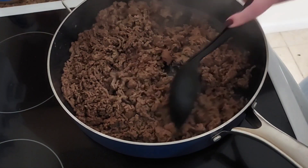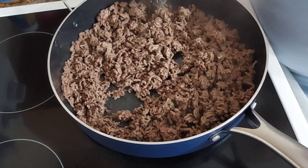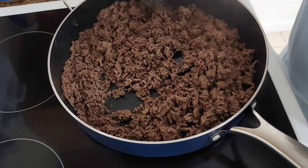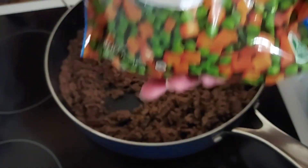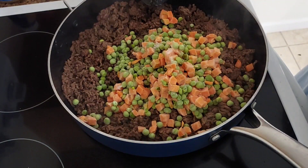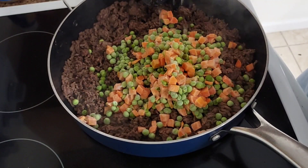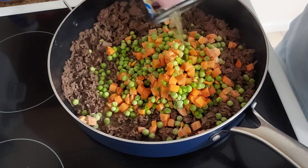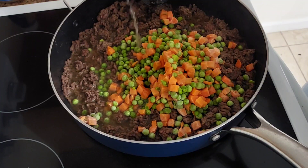I've got this pretty well drained and browned. Now I'm going to add the rest of the ingredients that go in the ground beef. I'm adding a 12-ounce bag of frozen mixed peas and carrots, and one can of chicken broth which is 14 and a half ounces. I would normally add beef broth but I'm out, so chicken broth it is.